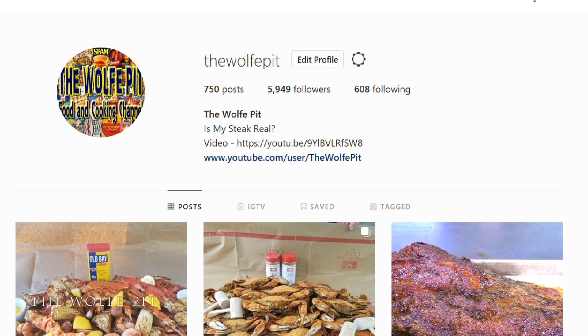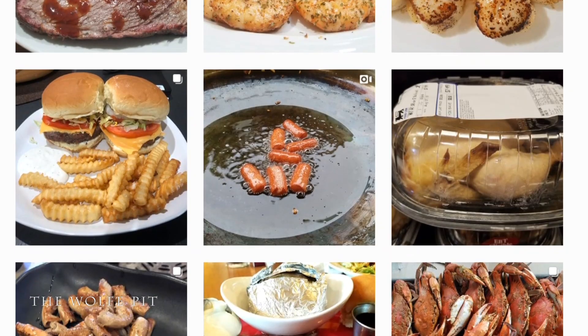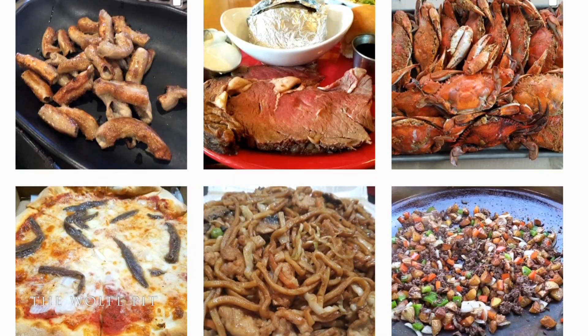Come follow me on Instagram if you want to see foods I cook and eat that I don't video, and other odd things I might do. You might even get a sneak peek of upcoming videos.